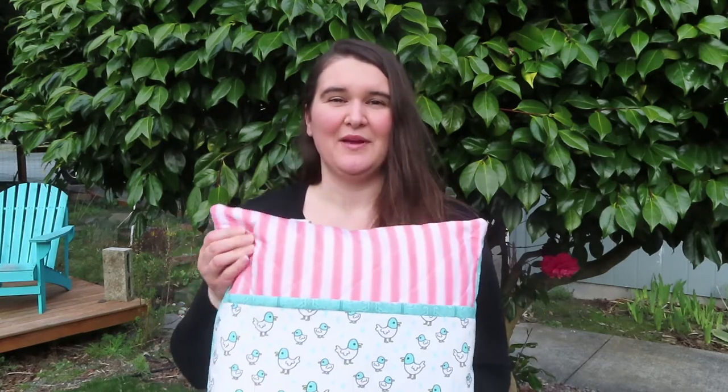March is I Love to Read Month and National Quilting Month, so I thought I'd do a fun little project while I wait for some fabric to come in and make a quilted reading pillow.